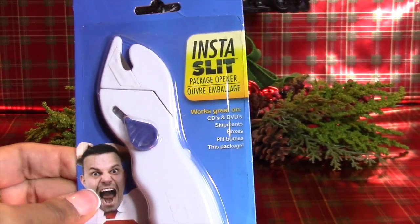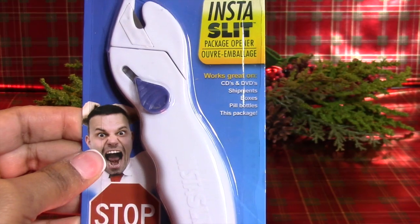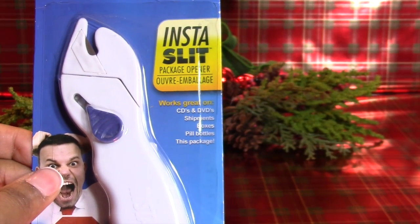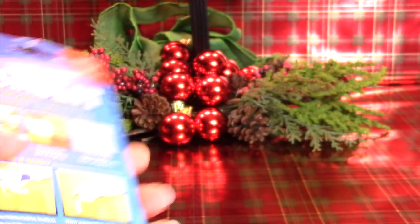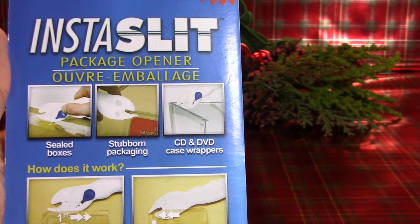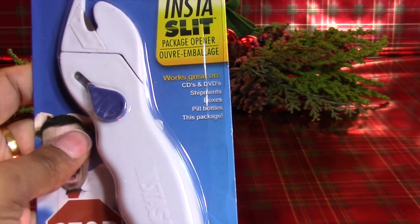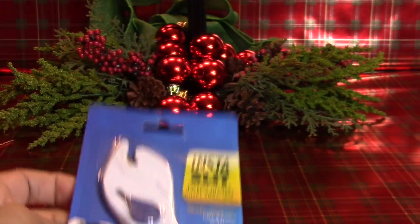The final item that everyone needs for their Dollar Tree chic Christmas is this Insta-slit box opener. You know how they package toys these days in almost impossible-to-open plastic packaging? This little gadget makes it very easy. It works on plastic boxes, stubborn packaging, CDs, and DVDs. If you find these in your Dollar Tree, pick one up — it's a great stocking stuffer, or send one with a gift that has hard-to-open packaging.